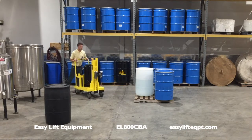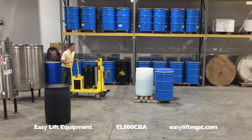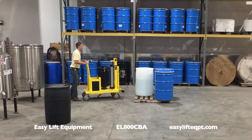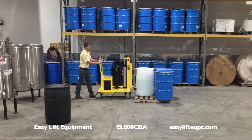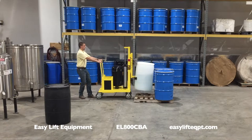The air tank can be filled in less than a minute and will provide two to three dozen lifts per charge. All pneumatic lift models include non-sparking stainless steel clamping mechanisms that are safe to use in hazardous rated areas.